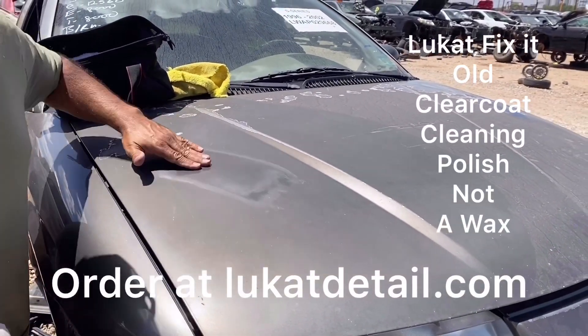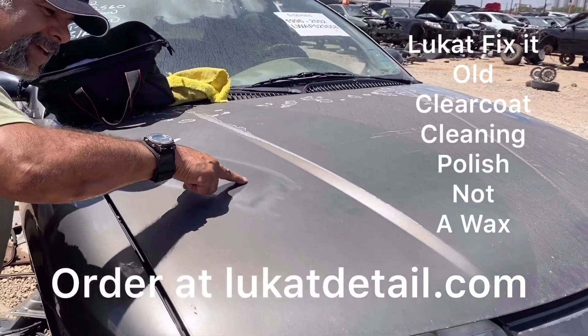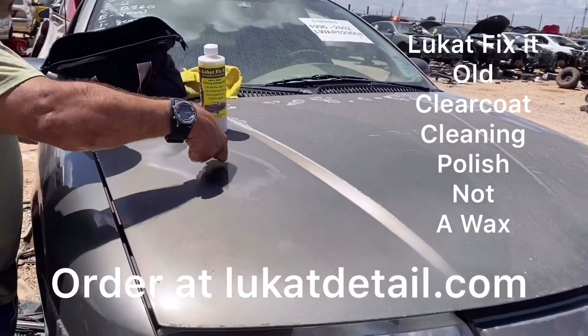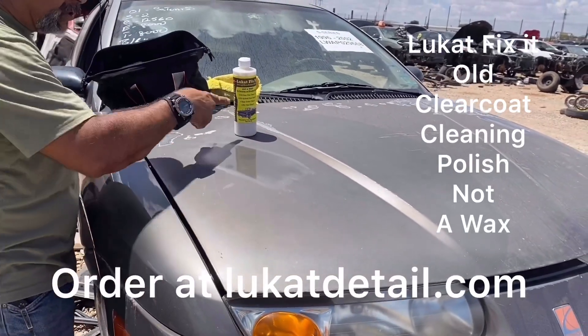Listen to this — that's the sound of a dead paint job. Over here you don't hear anything; it's squeaky clean. Because this is not a wax, this is permanent — it's going to take 5, 10, 15 years to get like this again. Use that to fix the paint.